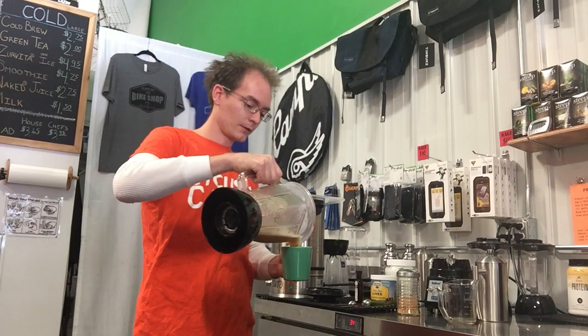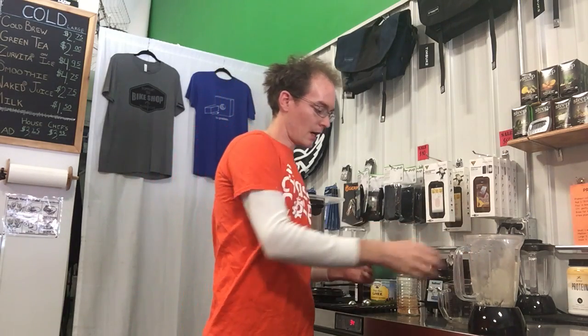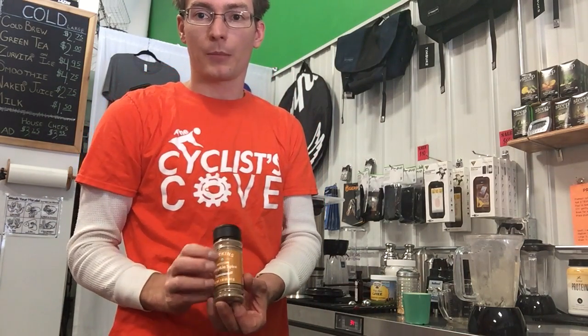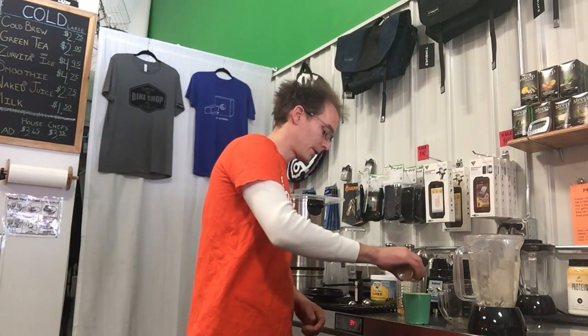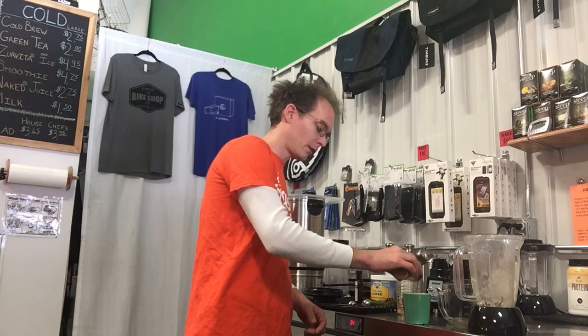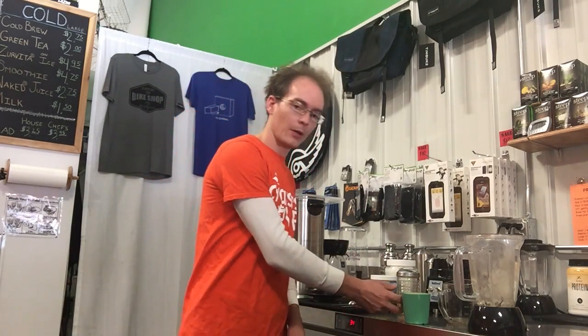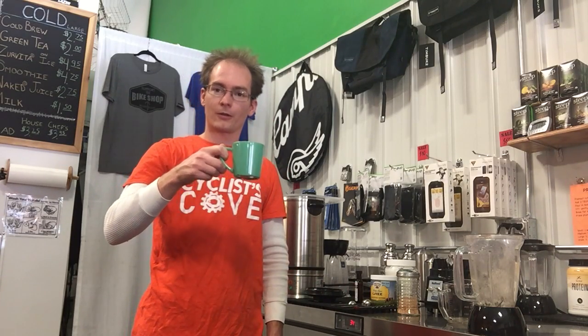Pour that out. You can use a topping to enhance the flavor to your personal preference — I like to use a simple pumpkin spice topping. Nutmeg is also very good, some people like allspice; it really depends on what you like in your pumpkin spice. Go ahead and make it at home and enjoy the fall flavors.